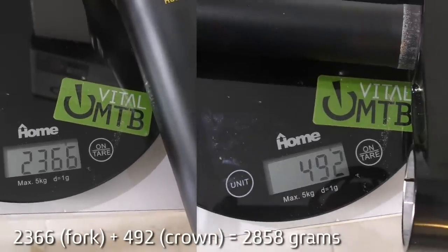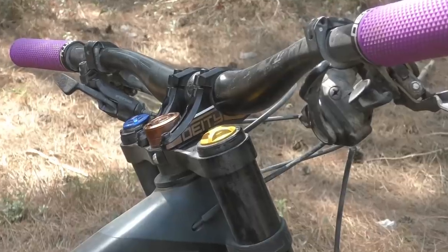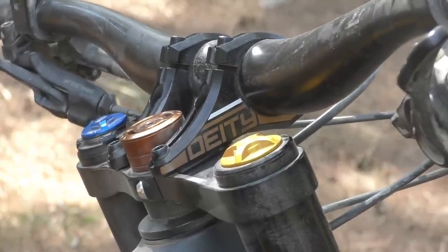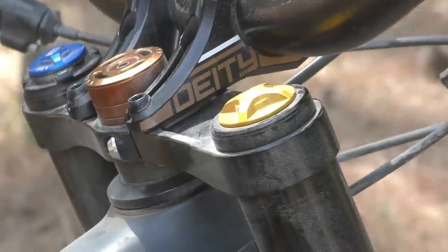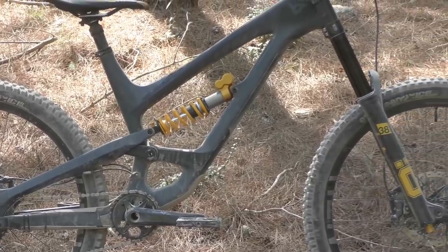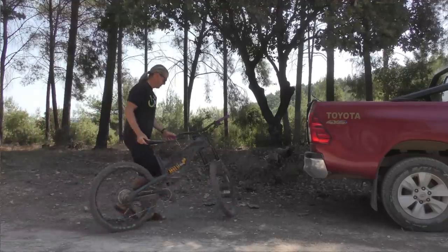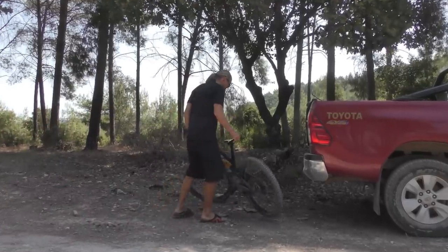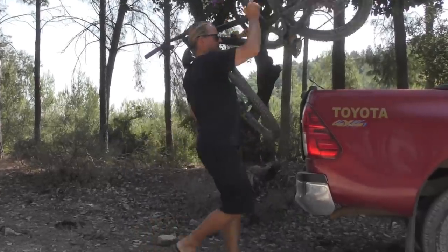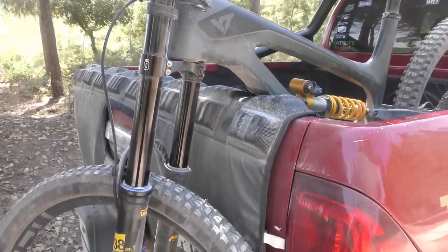The DH38 fork weighed in at 2858 grams, a weight penalty of about 750 grams compared to the single crown RXF36 that came off the bike. Together with the other component changes we made, we ended up adding about 1.2 kilos to the overall bike weight. Nothing too dramatic, but lifting the bike up and moving it around, the extra heft is certainly noticeable. The extra weight is of course one of the major factors to take into consideration when contemplating a dual crown build. You'll also notice the drastically increased turning radius, and for those who shuttle, you'll also notice that the bike now plays less nice with the tailgate of your truck.